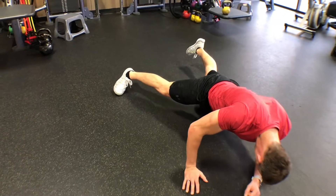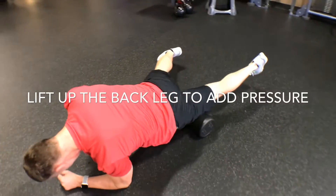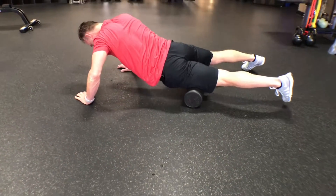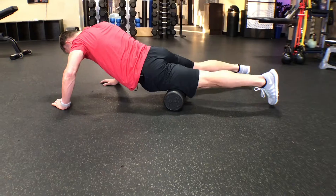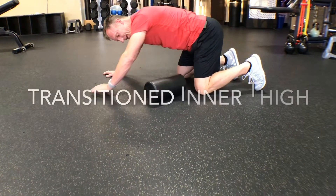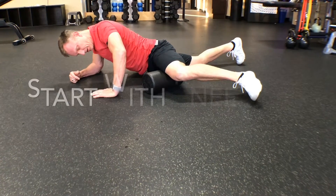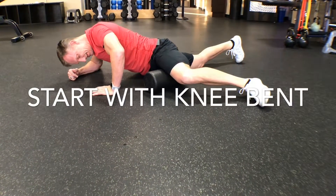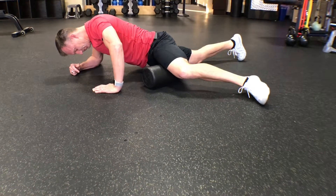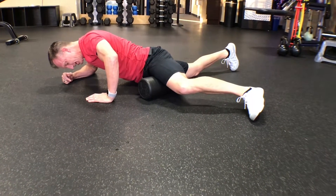My back leg is now off the ground — I took it from my toe all the way up, and I can lift to get a little more pressure. From here it's an easy transition: just turn the roller diagonal and turn the leg out. I like to start with the knee bent and get right into that inner thigh.